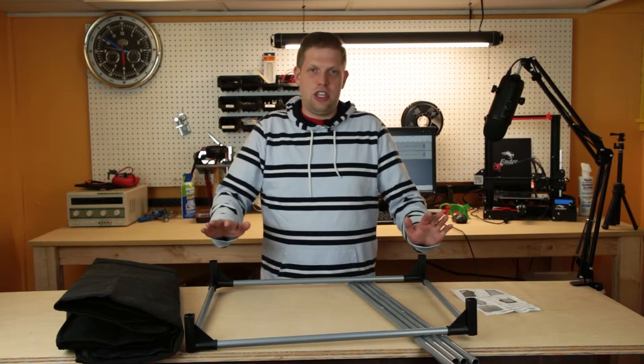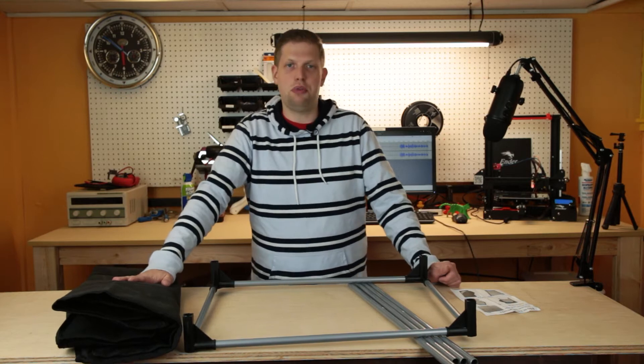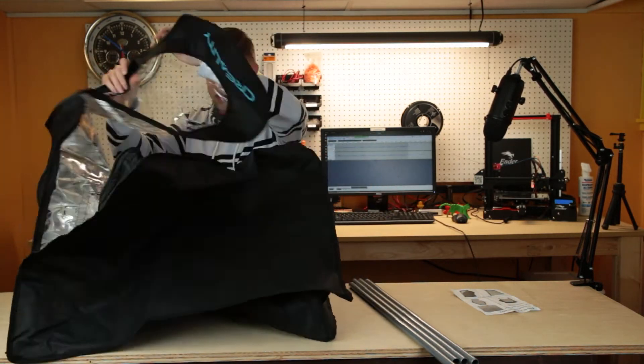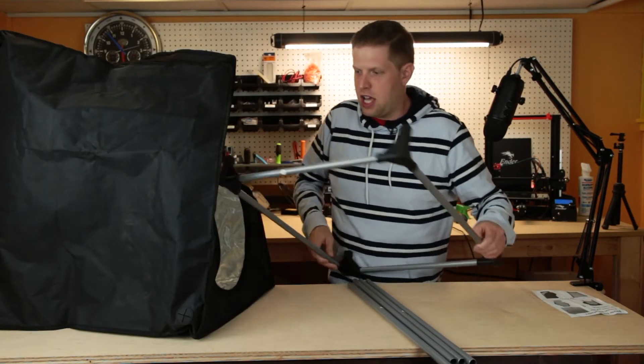Now that we have the base and the top both assembled, the next thing we're going to do is unfold the canvas so we can put the base inside. Now that we have the canvas unfolded, we're going to put the base inside.